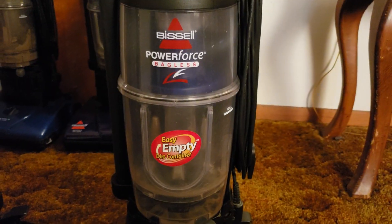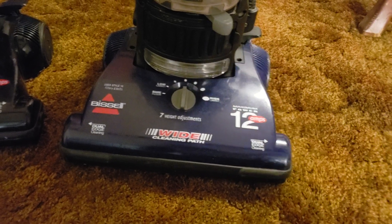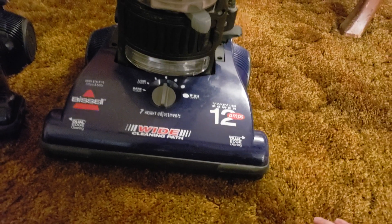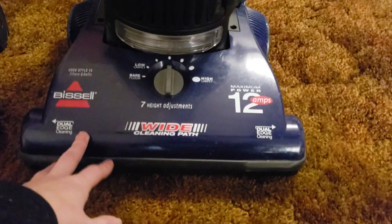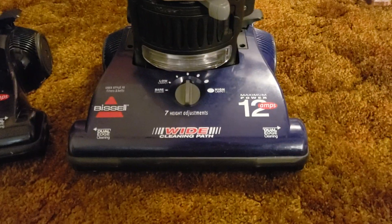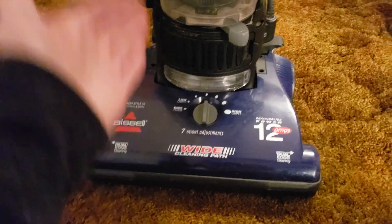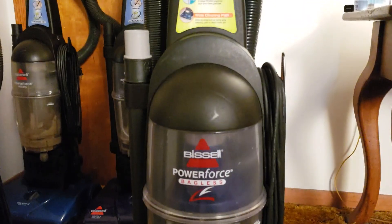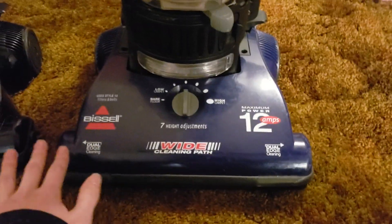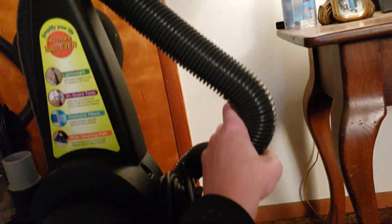The PowerForce name originated in 2002 with the original bagged PowerForce, which basically became a budget variant of the Bissell Power Glide. This machine is really much closer in DNA to the PowerForce Bagless Turbo model 6585 than to the later 6582 and 6583s. It's a PowerForce Turbo without a turbo brush and a different color scheme — it has the same extra-wide cleaning path, the same headlight, the same deluxe stretch hose with larger handles.